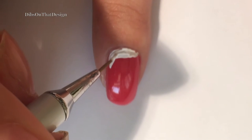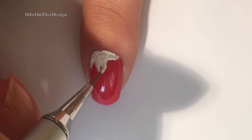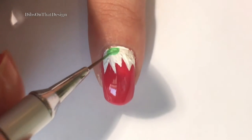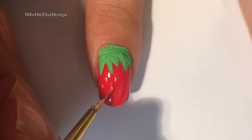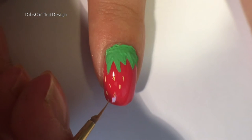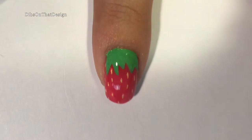I'm starting off with white acrylic paint and drawing a few jagged points — this is going to represent the leaves on top of the strawberry. The reason I painted this in white first is so that the green will stand out against the red, because otherwise it might not show up very well. Once all of the white is covered up with green, add some tiny little vertical yellow lines to represent the strawberry seeds, and add a top coat and you're done with the strawberry.